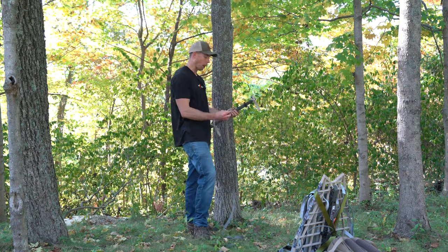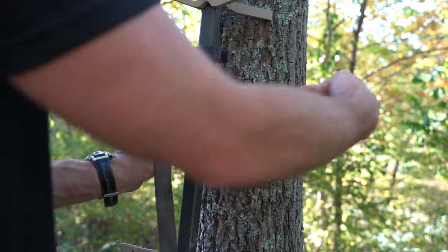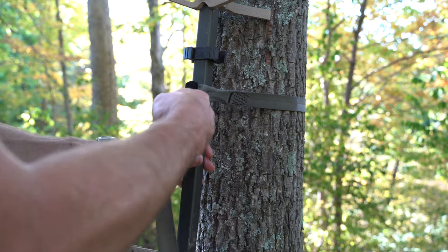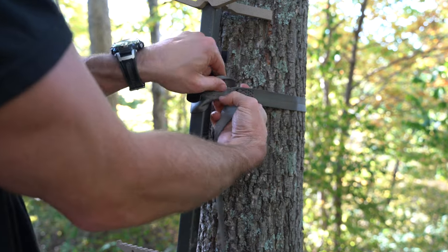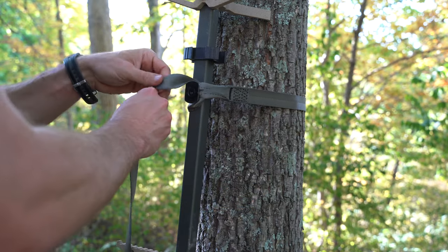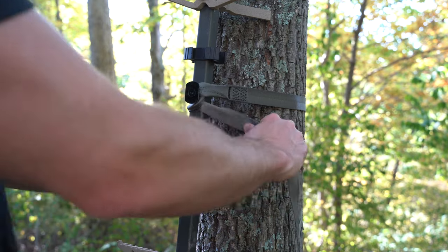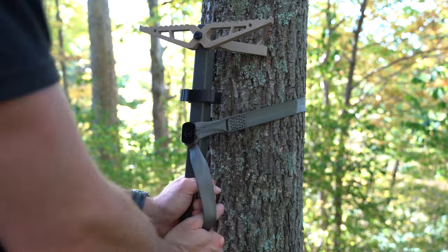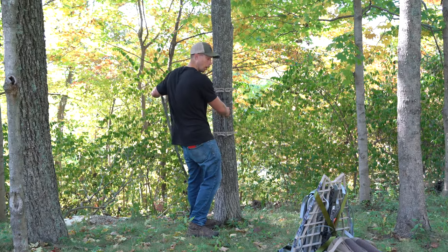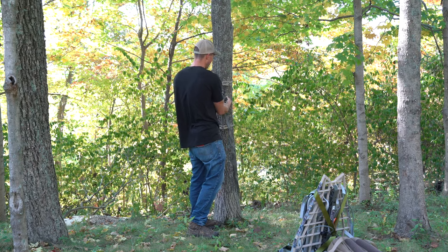Another really popular option is the buckle-less method. Some pros: you still get a lot of surface connection because you're using a one inch strap. There's no additional cost — if you're buying a stick, generally it comes with this style strap. It goes on easy, packs pretty good on the stick. As far as climbability, it does really well. It's pretty fast too to get in place because you're pulling on the strap, keeping tension on the stick, and getting it into position.